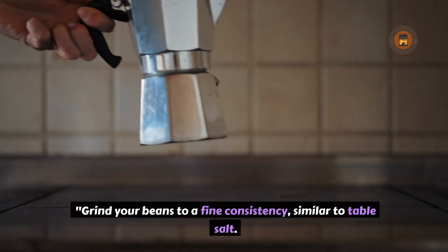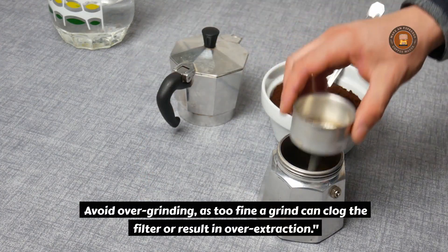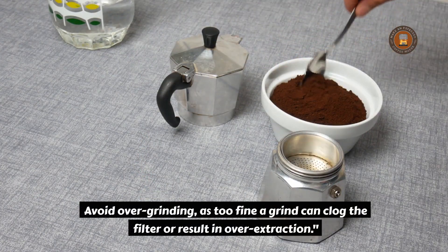Grind your beans to a fine consistency, similar to table salt. Avoid overgrinding, as too fine a grind can clog the filter or result in over-extraction.